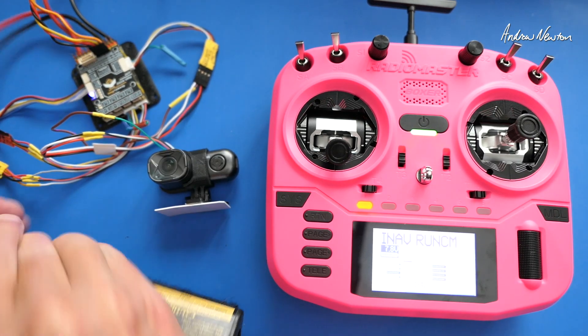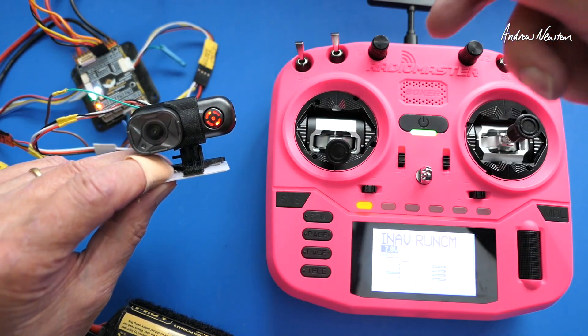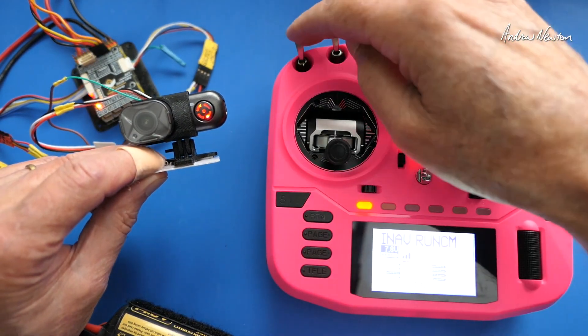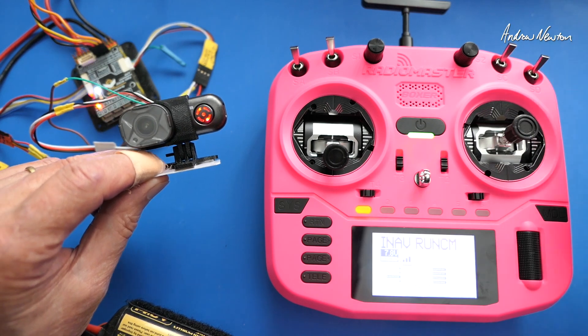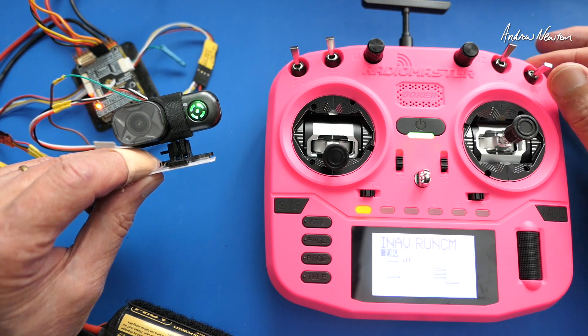Let's plug it in and I'll show you that it actually does work. Turn it on — it'll start recording, stop recording. So now I have switch down and it records, switch up and it stops recording.